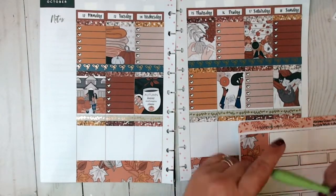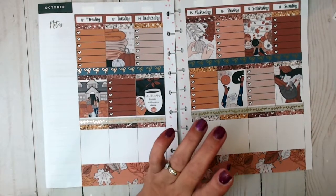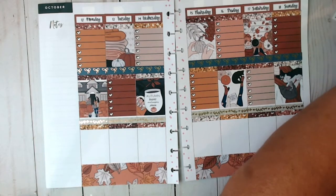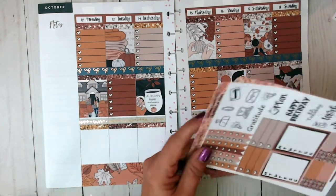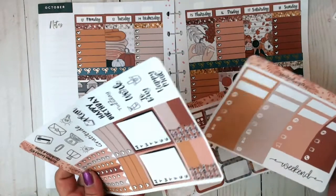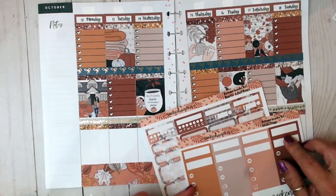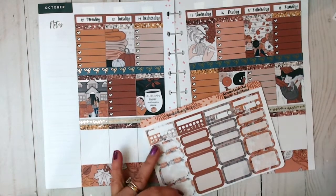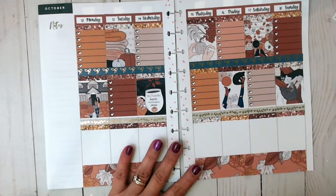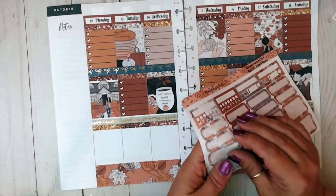We've got this full box too, which I'm not going to use. Now I need to decide — do I want to use these quarter boxes or these quarter boxes? Let's put all our half boxes down, because my half boxes is where I write down on that day what shops I posted for on Instagram and Facebook.